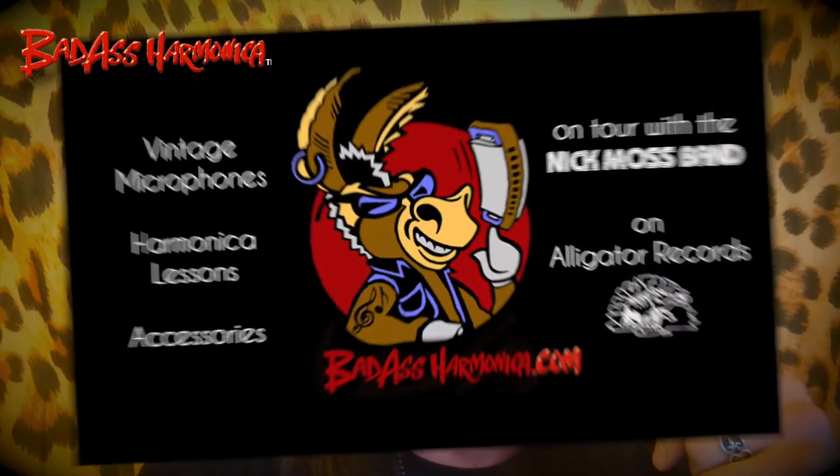Hope you dig it. I've got some more live harmonica and microphone Q&As coming up soon, and adding them soon to my website as well. Hope you dug it.